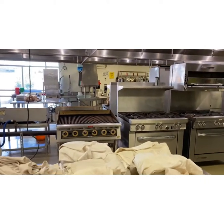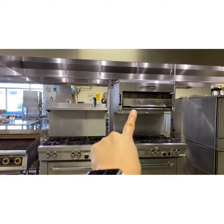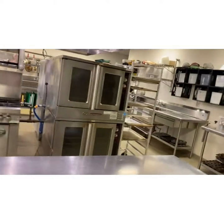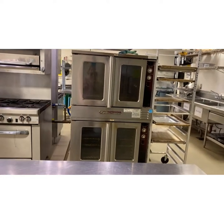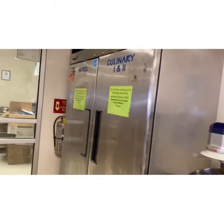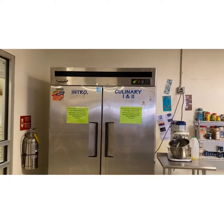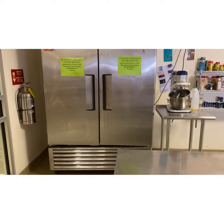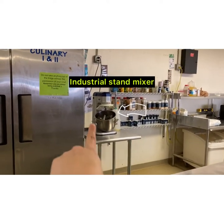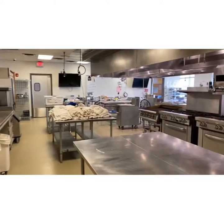On the other side of the kitchen we have a second grill, our other two open burner ranges, and another salamander up there — also known as a broiler. Here are our second set of convection ovens — remember, those are the ones with the fan that cook your food faster. And this big one right here is our freezer; it's currently at 18 degrees so hopefully you can identify that. Then we have our spice rack and another stand mixer for large quantities.